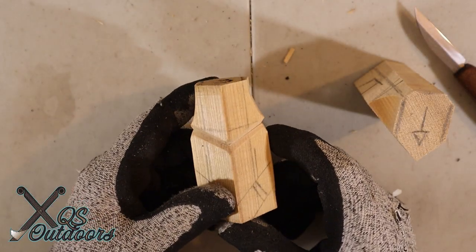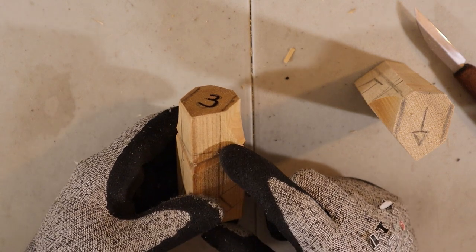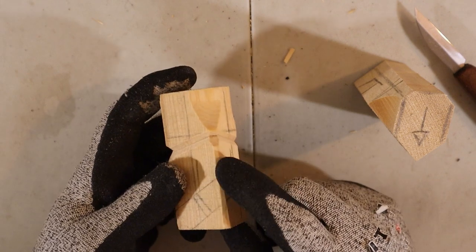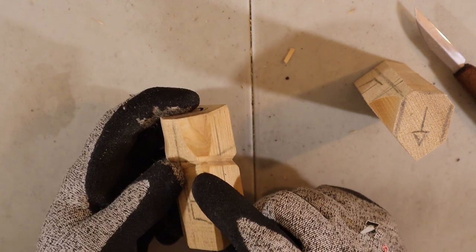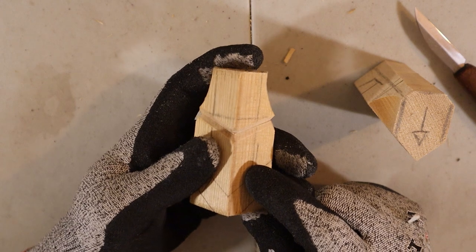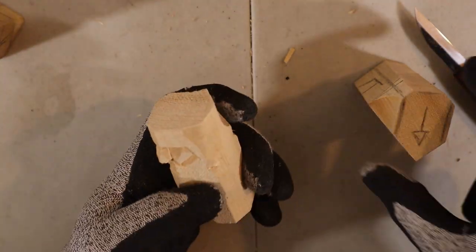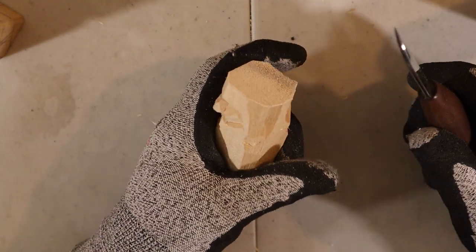Step number three. We will do what we call V cuts all the way around the face and the back. We will also remove just a little bit of wood on both sides, because it will be more comfortable for you to hold the carving. V cuts are fairly simple and probably one of the most popular cuts, after the stop cut that we will do later.